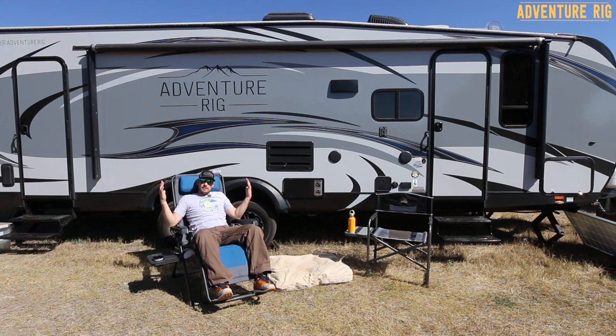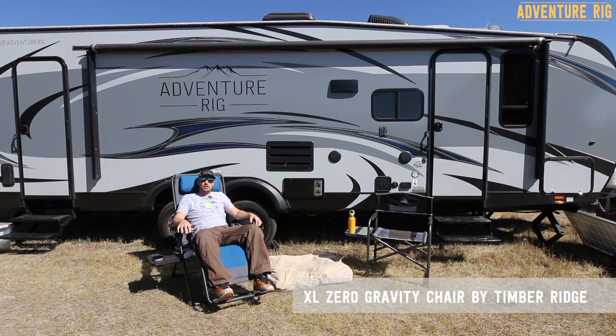Hi, I'm Tyson and welcome to the AdventureRig front porch. Today I am in max relaxation mode with the Timber Ridge XL zero-gravity chair.